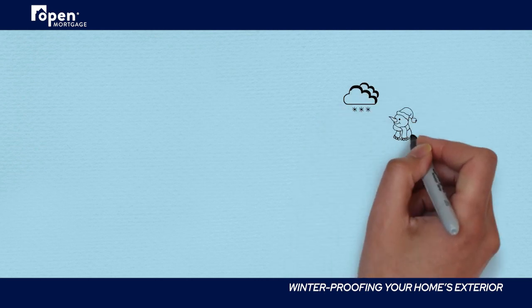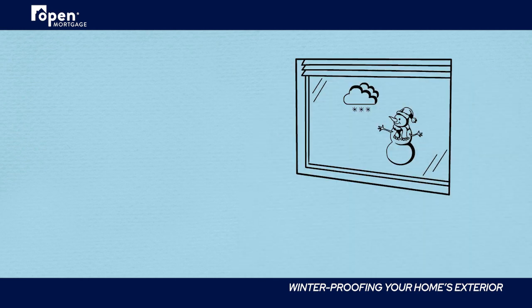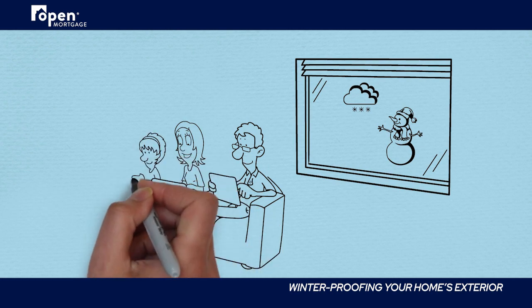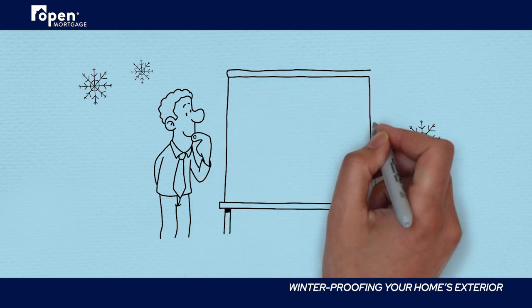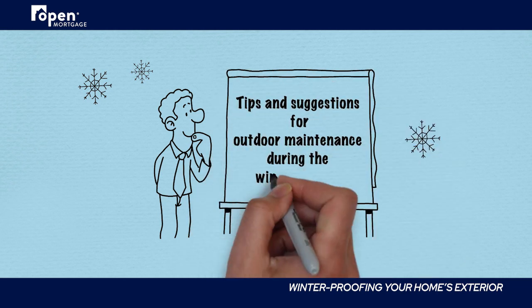When the temperature drops, staying warm inside your home is a priority. But getting your property ready for winter requires more than just keeping out the cold — it also means protecting your home's exterior. Before fall comes to an end, follow these suggestions for outdoor maintenance to save you time and money when winter arrives.